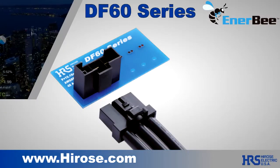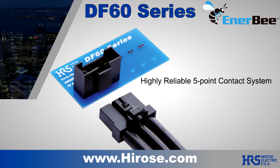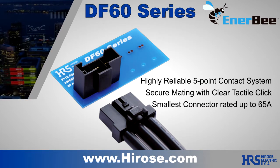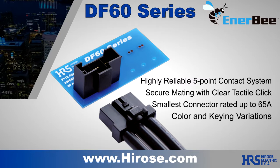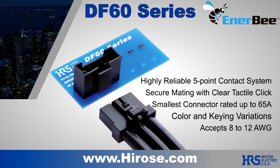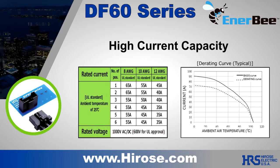The Hirose DF60 is the predominant performer in our NRB series connector offering. With up to 65 amps of current carrying capacity, the DF60 is the most powerful compact connector available for universal applications. It features a multipoint contact structure, a center positive lock mechanism, and multiple variations, all with high reliability for connecting to main power sources.